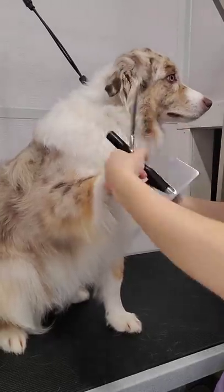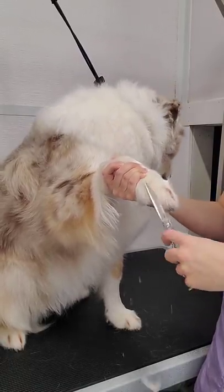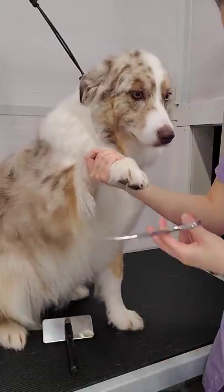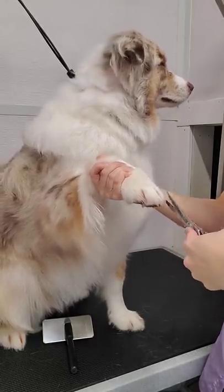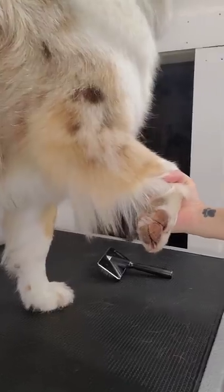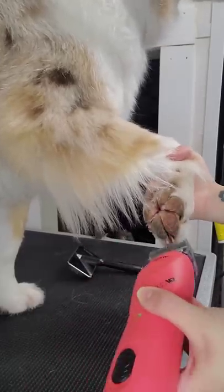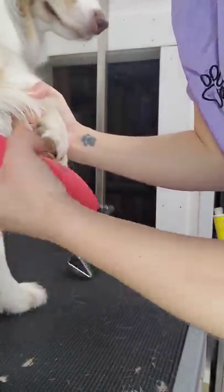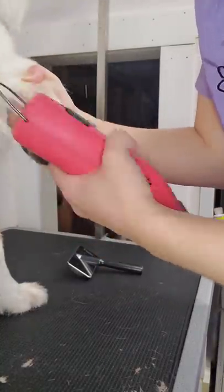Now we're going to trim up the Grinch feet, which everybody loves. Using a slicker brush, I brush the hair up on the feet, and only the hair that's long and pointing out — I use my curved scissors and trim up. I trim all the little flyaways, then use my slicker brush again to brush the hair down and trim any hair sticking out of the foot. I use curved shears because it gives the foot a little more of a rounded look. Then we switch to doing the inside of the pad. For pet owners at home, use your 30 blade and just shave the hair sticking out of the pad. I do go inside the pad, but it's safer for someone unsure to just shave the hair on the outside.